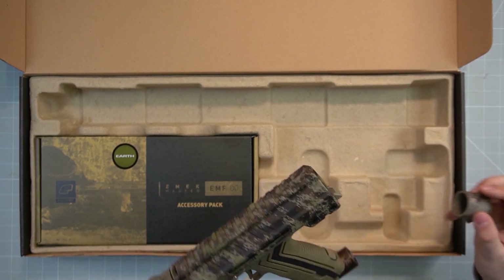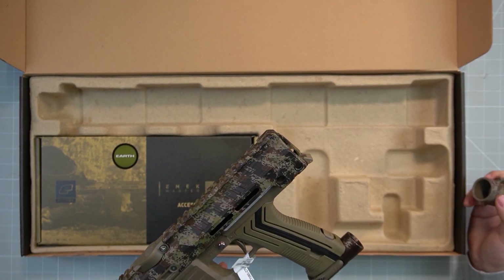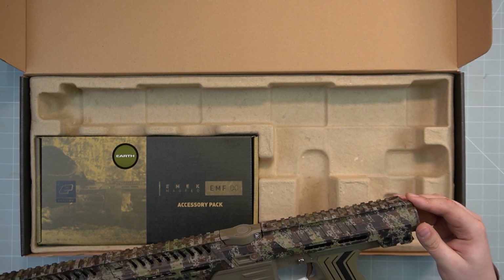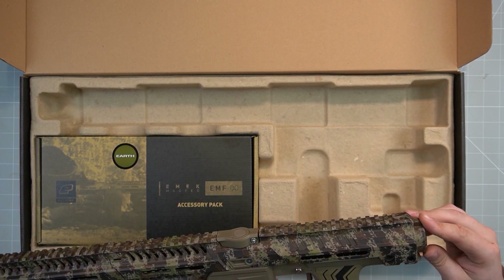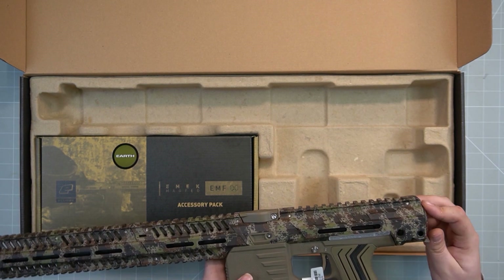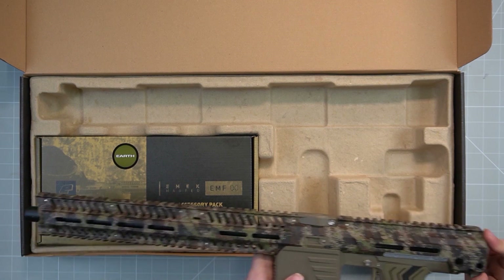We have the option to use the PVR stock, and that will come later. You can also use other stocks for this gun if you want to.